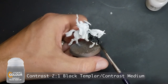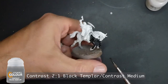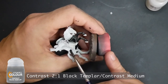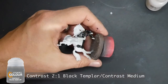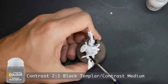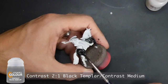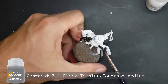Another point: on the brown horses and on this one as well, I painted the hooves on all the horses black. On the black horse you can paint the whole thing with Black Templar, including the tail and mane. On the hooves and mane I used straight Black Templar with no contrast medium — that was the difference.